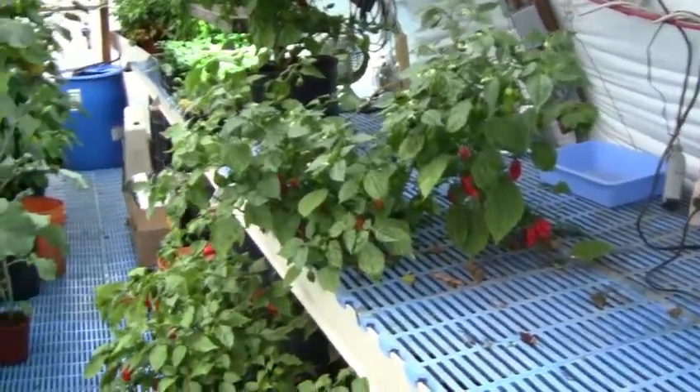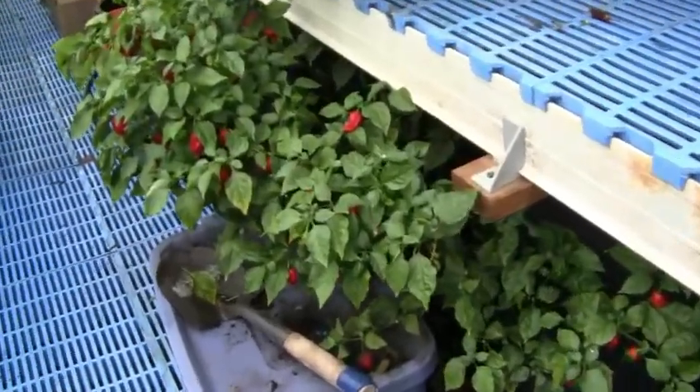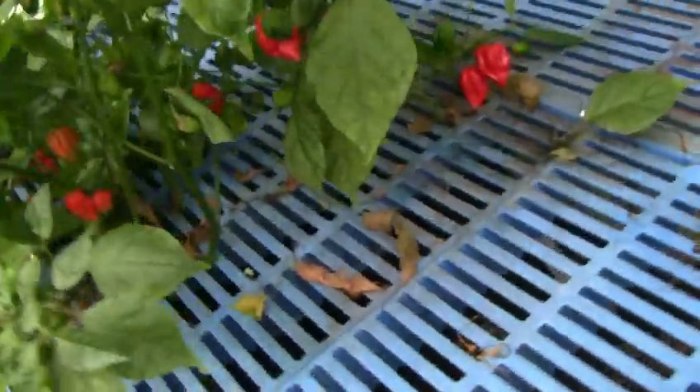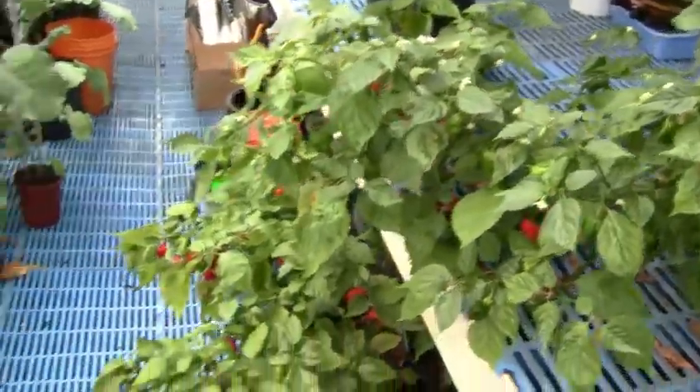It's like a jungle in here. This is a Trinidad Scorpion plant that came up on its own down there. It's actually done really well — quite a few fresh ripe peppers on it right now. This will have to be cut off because I need all of this bench top space here to start some more plants.